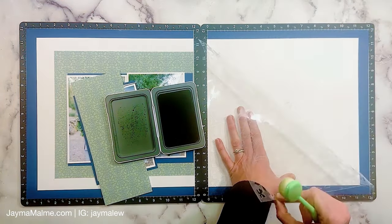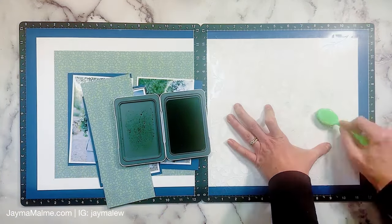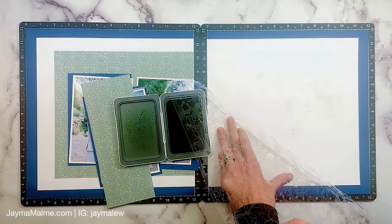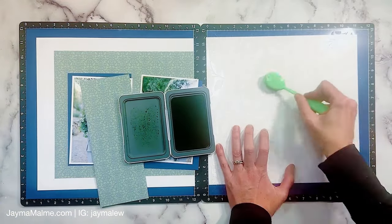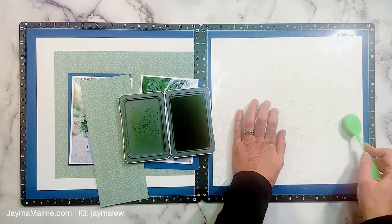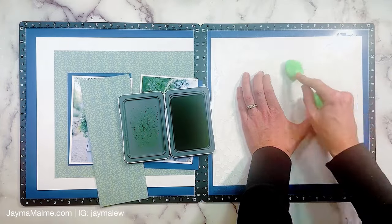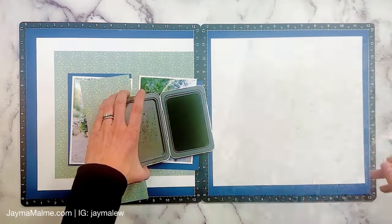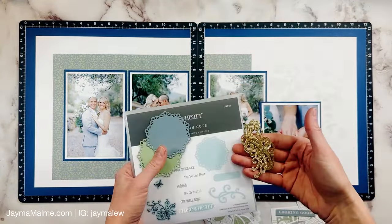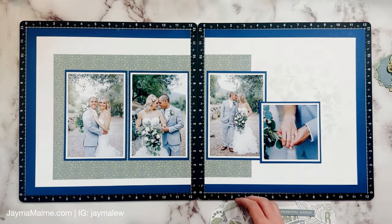I'm going very light at first because sometimes you can go overboard — it looks like you're going lighter than you think and then when you lift it up it's too dark. So I'm going with a very light hand and going over it a few times, checking it until I get it to an intensity I'm happy with. It's really hard to see on camera — I was at a retreat and my lighting was crazy until now, but from here on out the lighting is good.